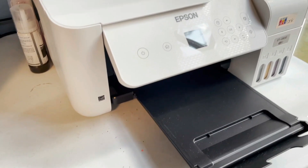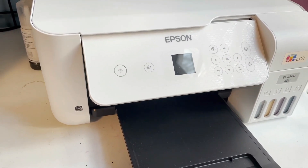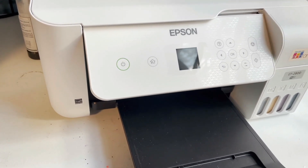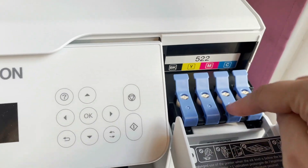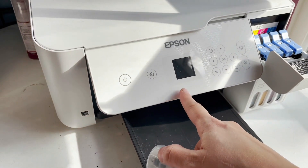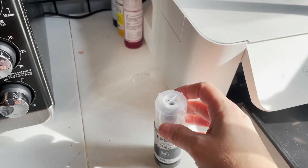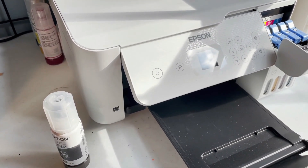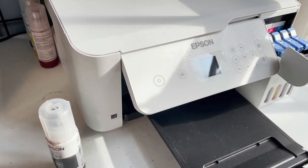Over here is my printer for sublimation — it's an Epson ET-2800. They make different types of Epsons, so you can choose whichever works best for you. It just needs to have an EcoTank so you can put the ink inside. This printer comes with its own ink, but to transform it into a sublimation printer, do not use the ink it comes with. Don't even put it inside. What I did was purchase sublimation ink — I'll link a couple below, including one from Amazon and a highly recommended one from Cosmo.